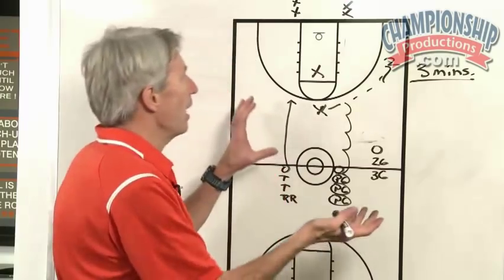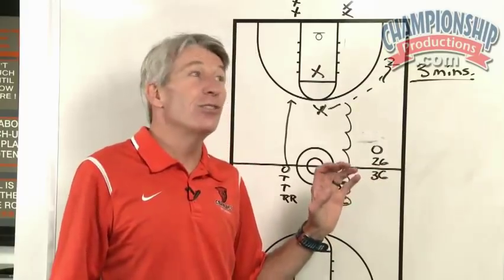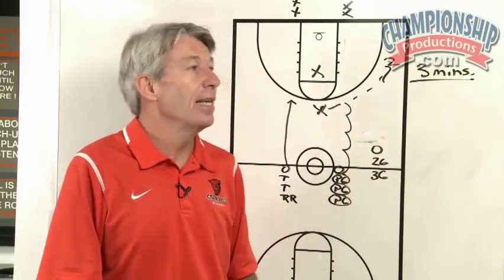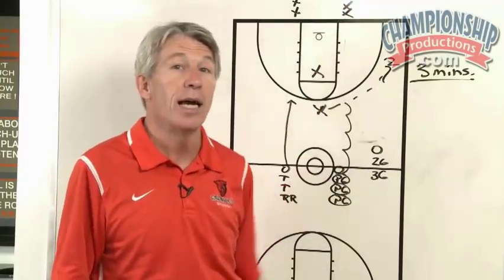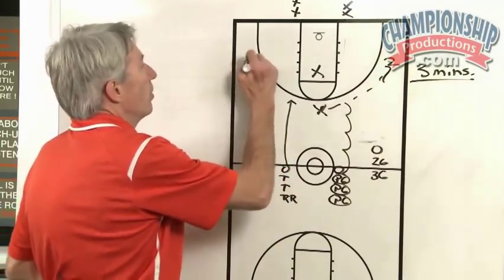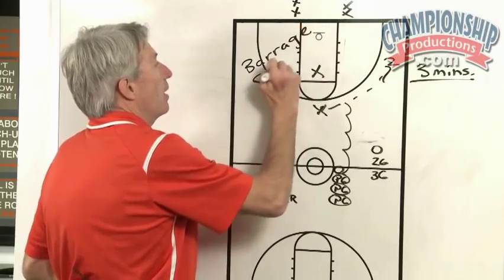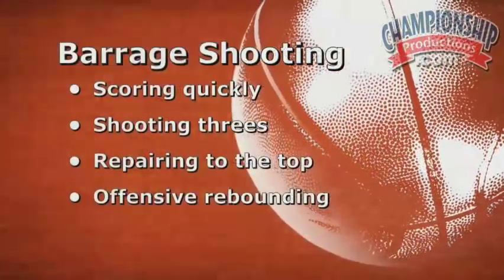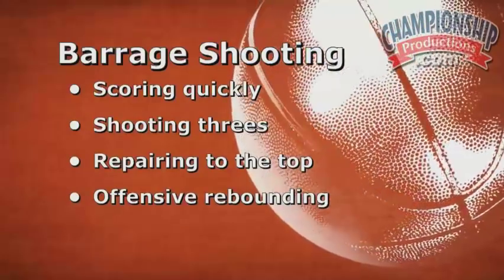It teaches — I'm always yelling 'wedge!' You'll hear me on the court: 'Wedge! It's three on two, you can get an offensive rebound. Repair to the top, repair to the top.' It's so fun to see points mounting up quickly as you're doing this drill. We call this barrage shooting — you name it what you want, but it's a great way to teach scoring quickly, shooting threes, repairing to the top, and offensive rebounding.